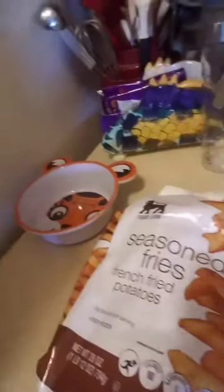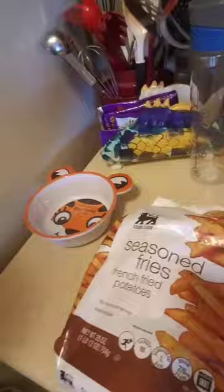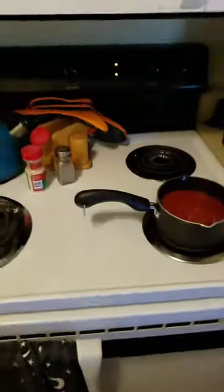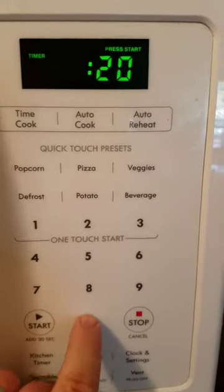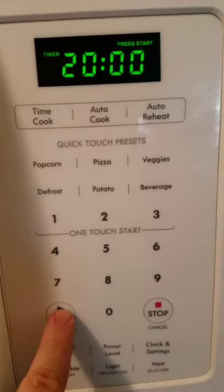Let's go check on the patties. The patties need a little bit longer, but during this time while I toast the buns, I decided to add a side of fries — the healthier version, seasoned fries baked with no oil. I'm trying to be a little more health-conscious. Maybe next time I'll try sweet potato fries. We'll pop the fries in and set the timer for 20 minutes.